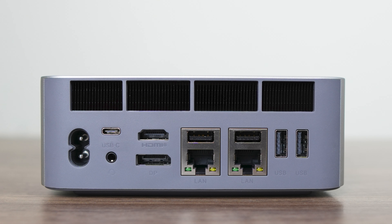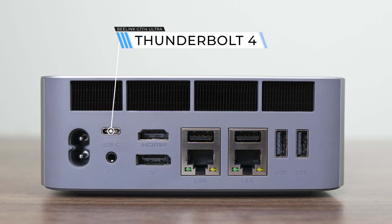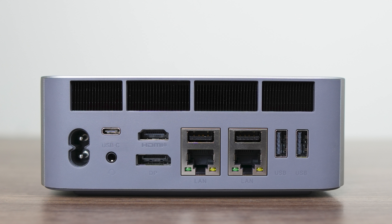On the back of the mini are another four USB 3 10-gigabit ports, a USB-C Thunderbolt 4 which supports power delivery and display, HDMI, and DisplayPort. HDMI maxes out at 4K 60, while the DisplayPort and USB-C can do higher refresh rates and resolutions.